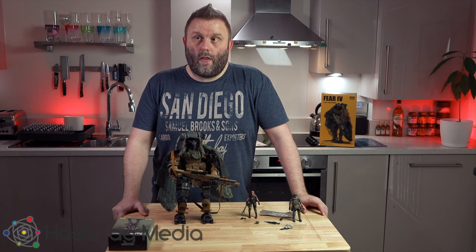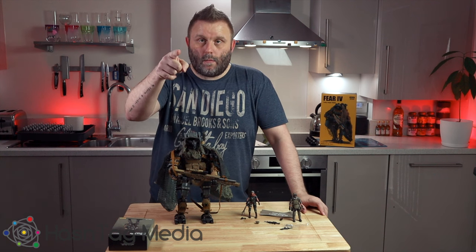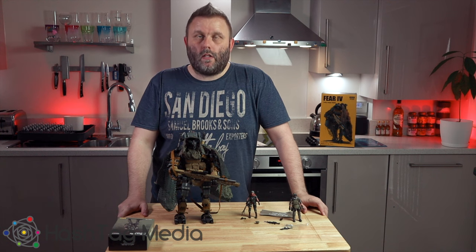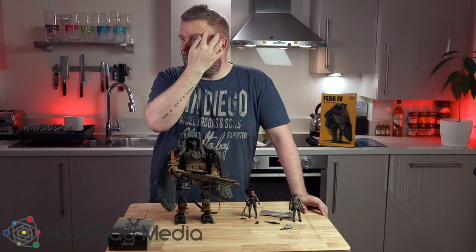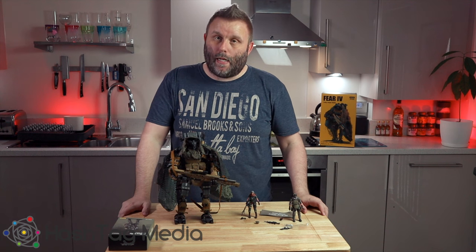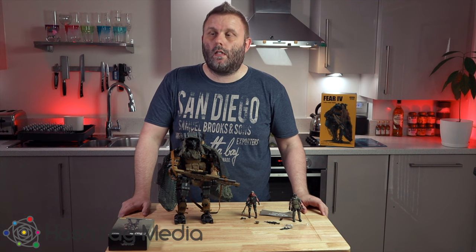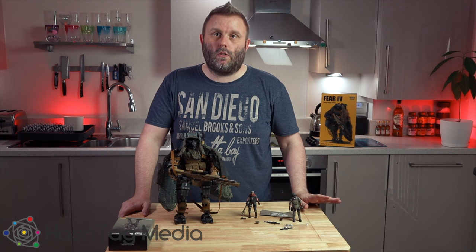Thanks very much for watching — there will be more videos coming, I'm starting to do more and more. I've got a new main camera, the Canon EOS M50. Only 1080p, but the autofocus is great. I used to film on my D7500, which has brilliant quality but the autofocus is terrible — it's always creeping in and out no matter what lens or settings I'm using. With this one I just point it, push record, it picks up my face and just goes with it.